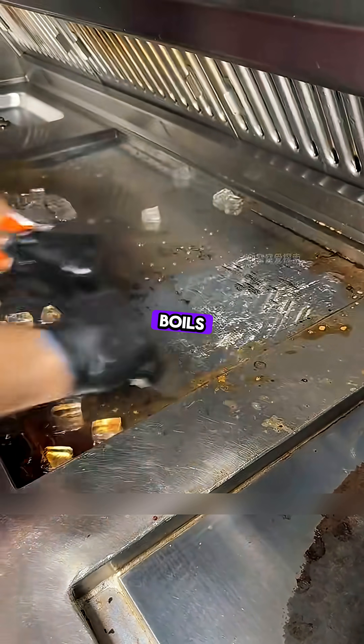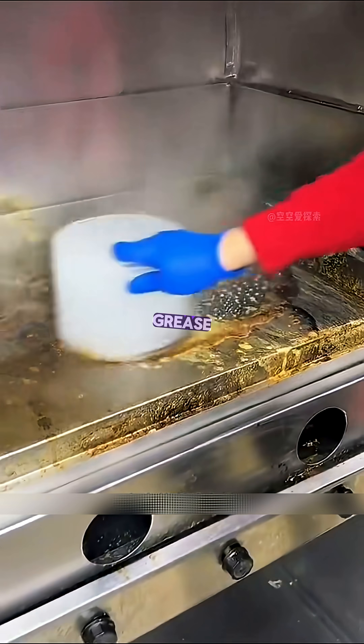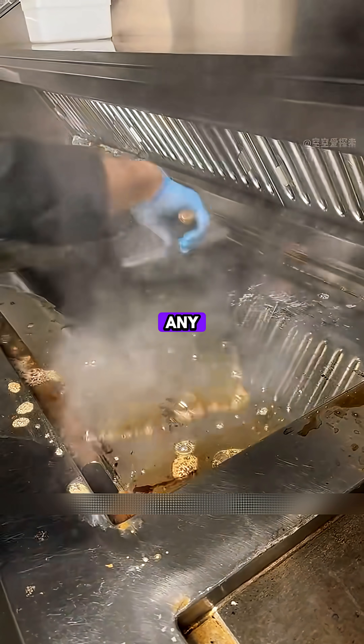At the same time, the ice boils rapidly on the hot pan, and the steam bubbles that form help loosen the grease. The melted ice water also dissolves some of the water-soluble grease, giving you a surprisingly clean result without any soap.